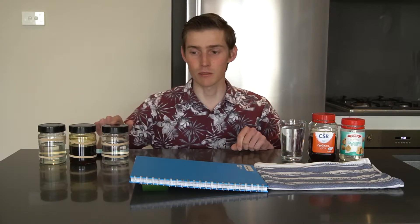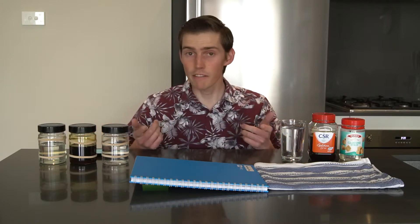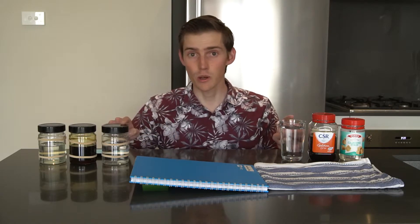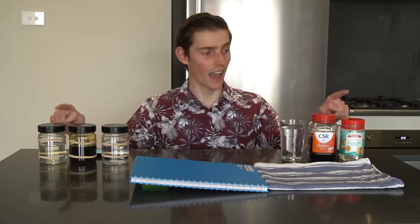Today I'll be rolling some jars down my homemade ramp, but I have half filled these jars with some liquids you might find around your kitchen. The first one I've filled with water, the second one is golden syrup, and the third is glucose syrup.